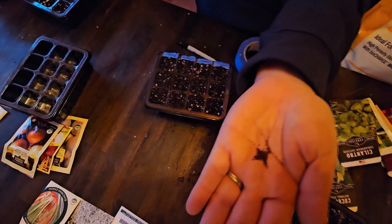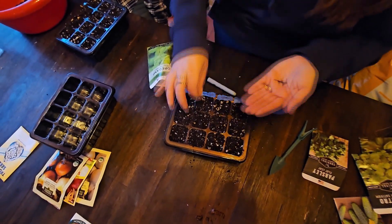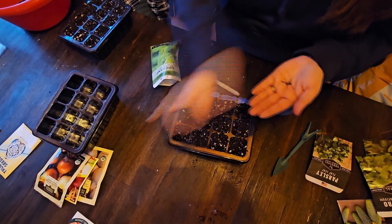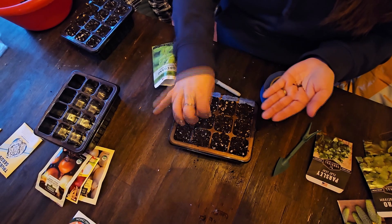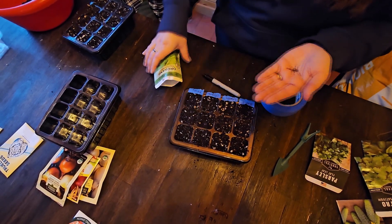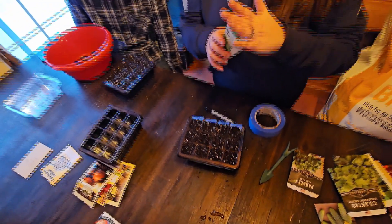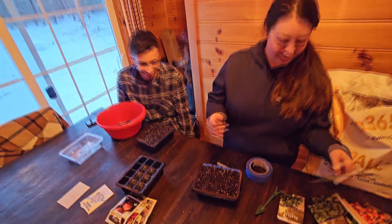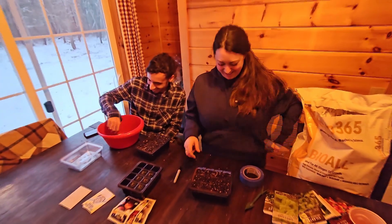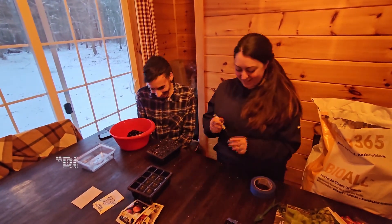Think of seeds as little eggs. They have enough energy to produce their first set of leaves and their first set of roots. After that point, they have to start pulling energy from the soil, the air around them, and the sun. So different seeds have different needs! I love that — different seeds got different needs. We're going to quote that and tag you.